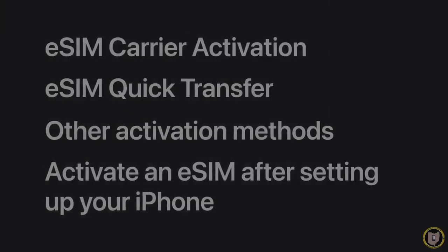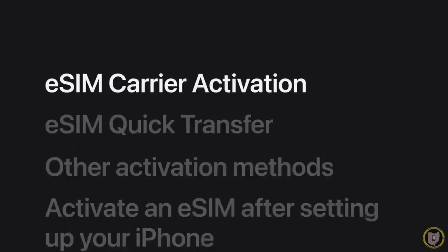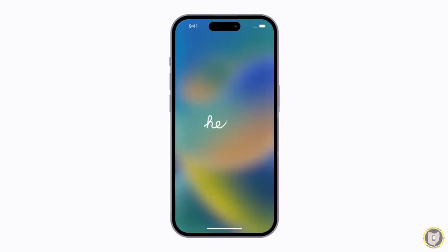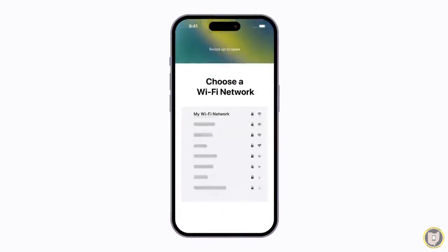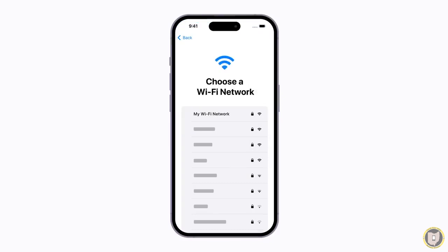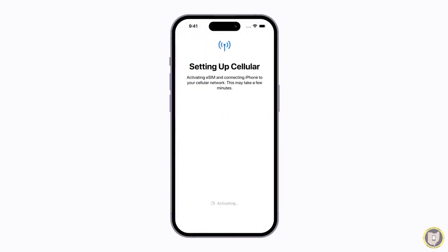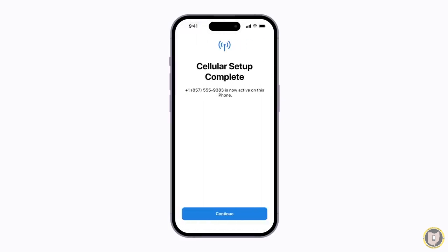If your carrier assigns you an eSIM when you purchase your plan, it will activate automatically when you set up your iPhone. Follow the prompts on your screen to begin setup. Next, choose a Wi-Fi network. You might be asked to provide additional information during the setup process. Then wait for your plan to activate. Keep following the prompts until cellular setup is complete. When you have cellular service, there will be an icon in the upper right corner showing your signal strength. Finish setting up your iPhone and you're ready to go.